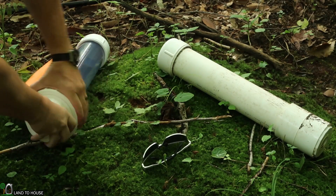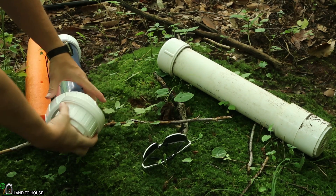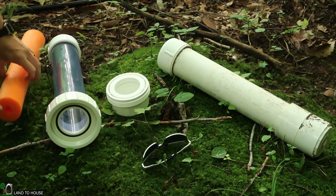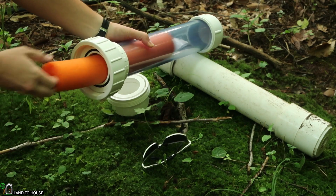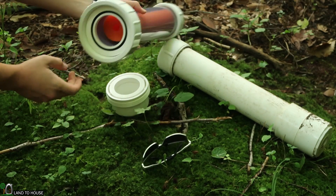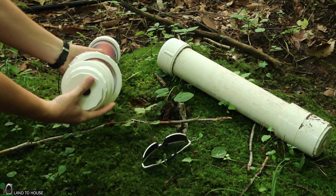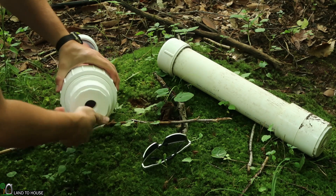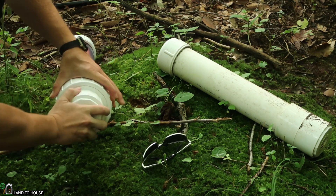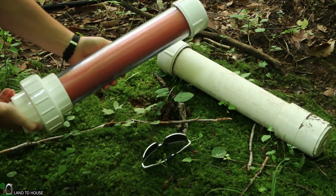All right, I want to go ahead and put this pool noodle in here. I got the three-inch union, so it makes it hopefully a lot easier to do this. I can just take the noodle and plop it in there. I have a couple of inches of extra space down here. Just close this back up. Let's get this installed.